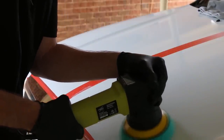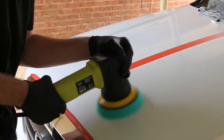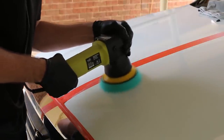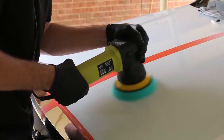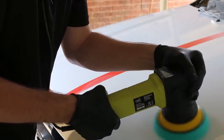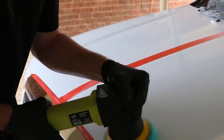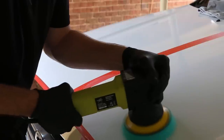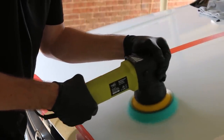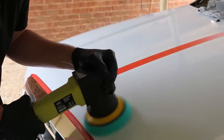Rather than feeling those scratches, we want to remove them, so it's important to take your time and be thorough. I'm keeping the pad flat on the surface with moderate pressure — don't go landing on it with all your weight to speed up the process, as you could end up doing more damage from excessive heat. I'm quite happy using a dual-action polisher. Although not working as fast as a rotary, it is safer. I suggest a dual-action ShineMate polisher — they're safe, affordable, and great for beginners or even professionals.